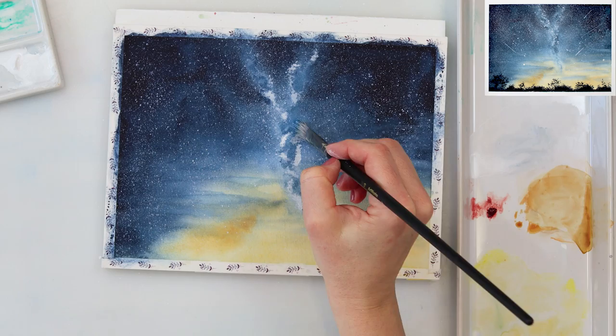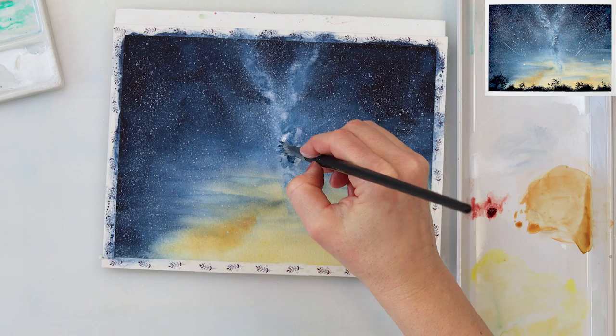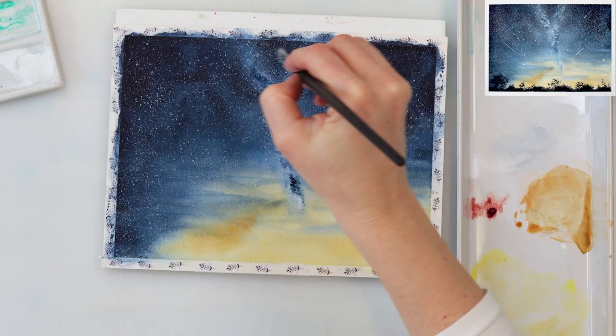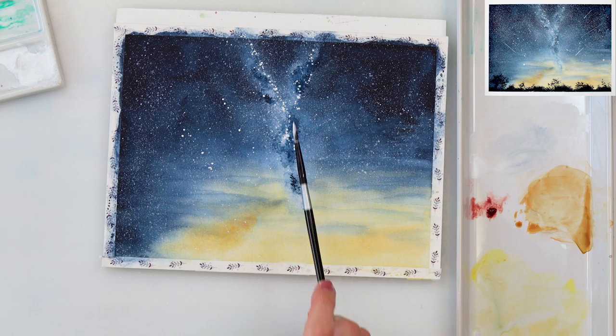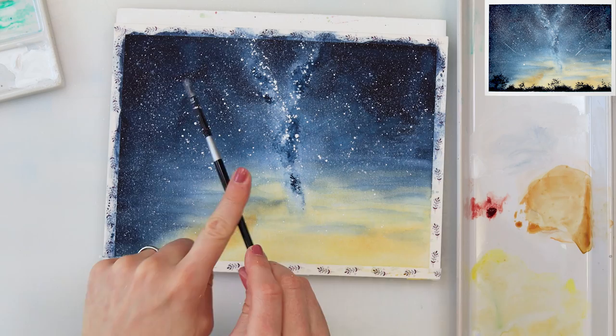I'm not using a lot of water in my brush — just a little bit. I'm picking up indigo straight from the palette without diluting it with water because I want it dark and not watery, picking it up quite saturated and thick. Afterwards I'm adding a little bit more stars.